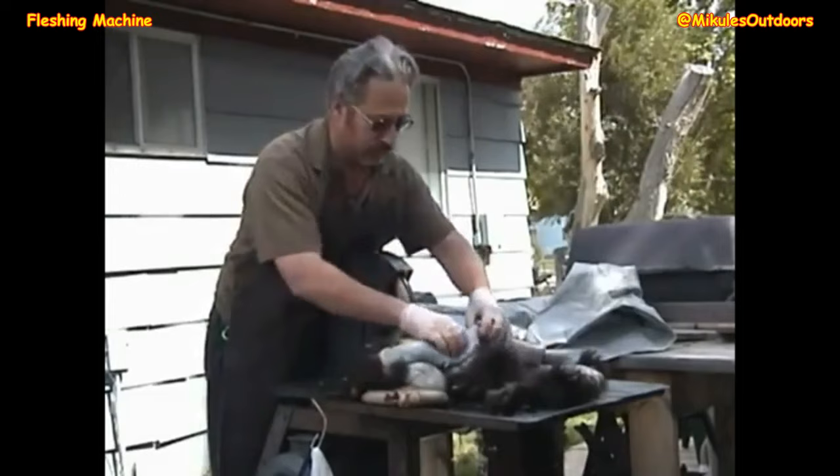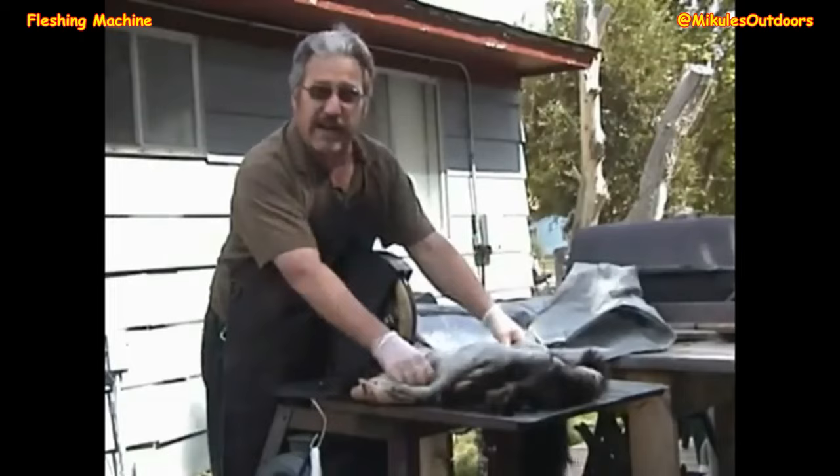So we'll continue doing this over the whole hide. I've already done some, obviously. But I'm going to get that clean, wash it, then go ahead and salt it.